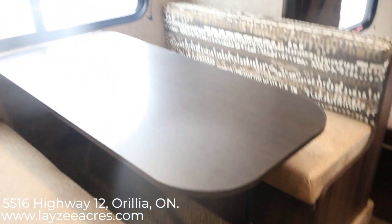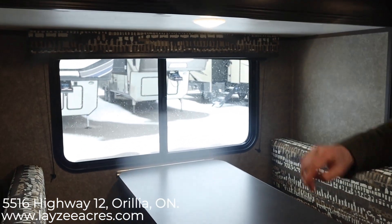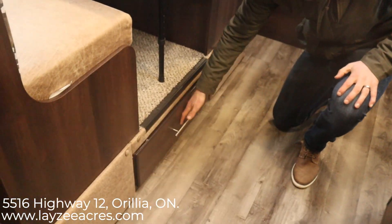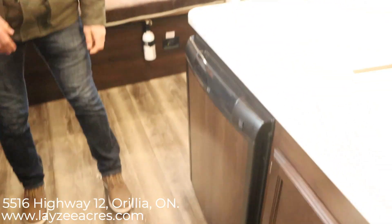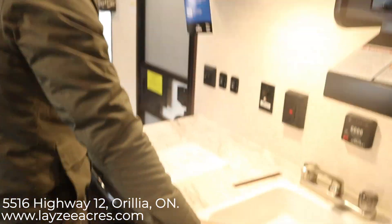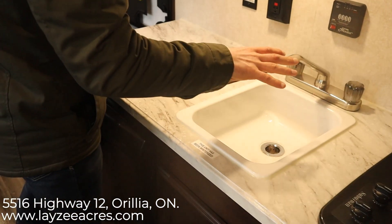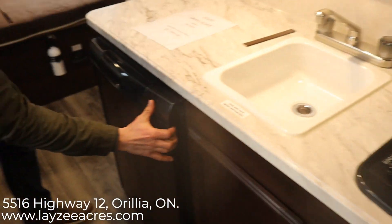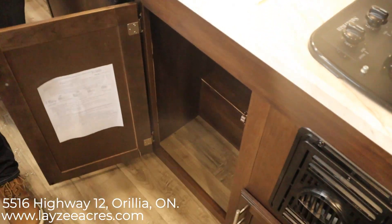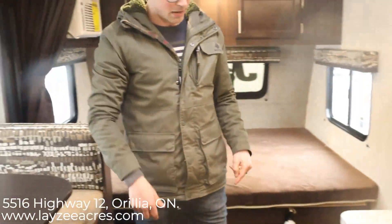We have our booth dinette right here. This does go down to a bed if you needed to. There's a light there, a window above the dinette, and there is a drawer built in down here below the dinette. Spinning around to have a look at our kitchen — we have some storage here above, a decent amount of counter space, slide switches, light switches, all that kind of fun stuff. Two burner stove, sink built in. Then we have our three big foot gas electric fridge. Storage down below and then some more storage down below our furnace right here.